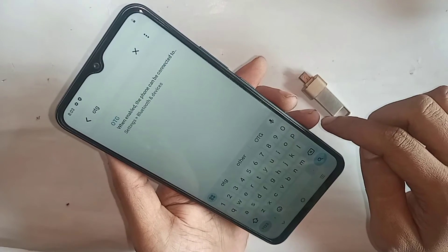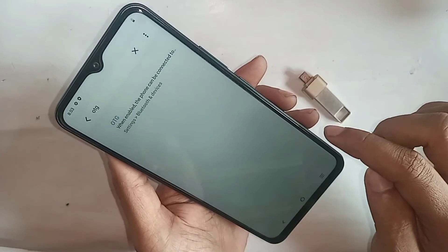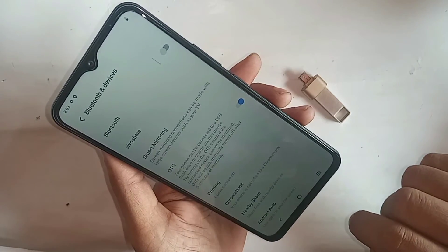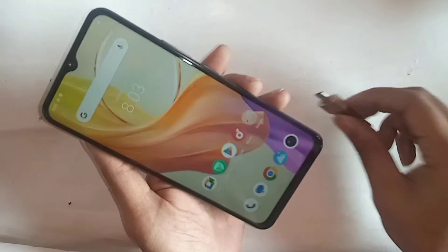When you type 'OTG' in the search box, you will see an option called OTG. Click on it and you will see an option called 'OTG connection.' Turn it on to solve your phone's OTG not working problem.